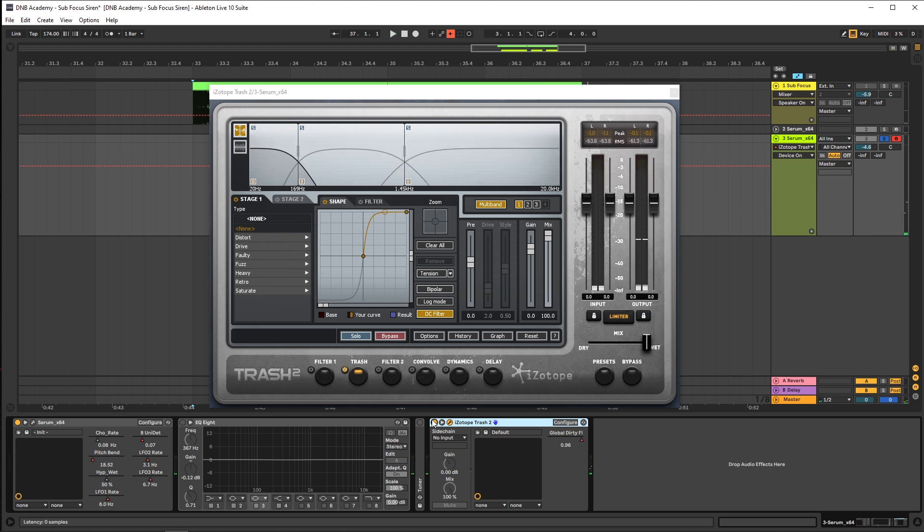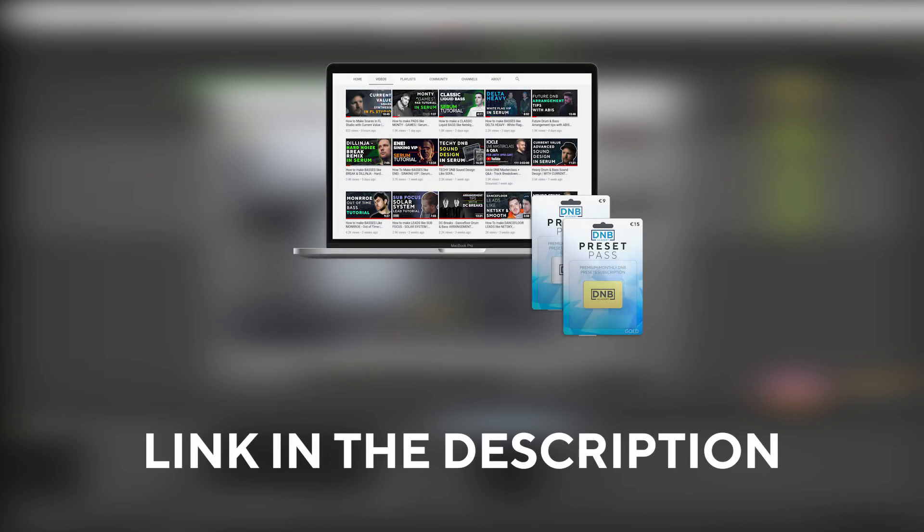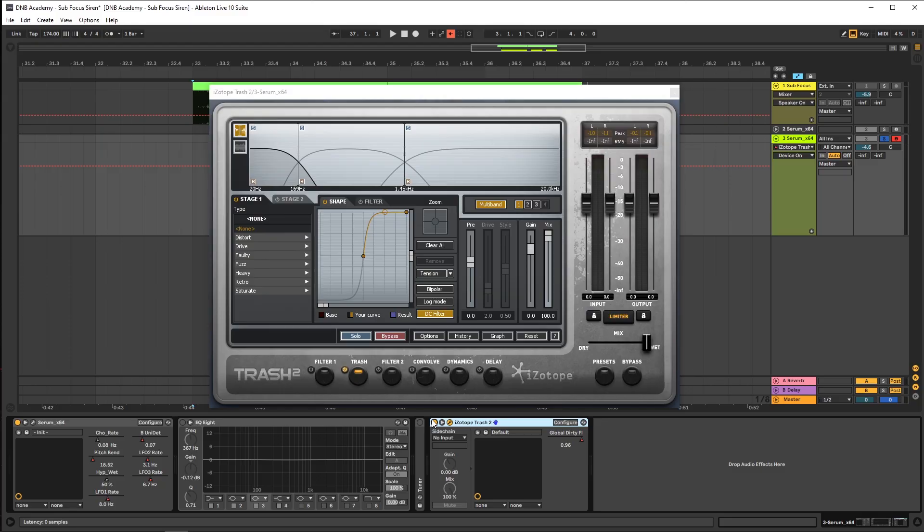That's gonna be it for the sound and also for this video. If you liked it, make sure you get subscribed to the channel and hit the notification bell to not miss any future videos. If you want to get access to the preset and project files, you can become a member of Preset Pass — the link is in the description below. Thank you so much for watching, hope you have a nice day, and I'll see you in the next video. Bye-bye.